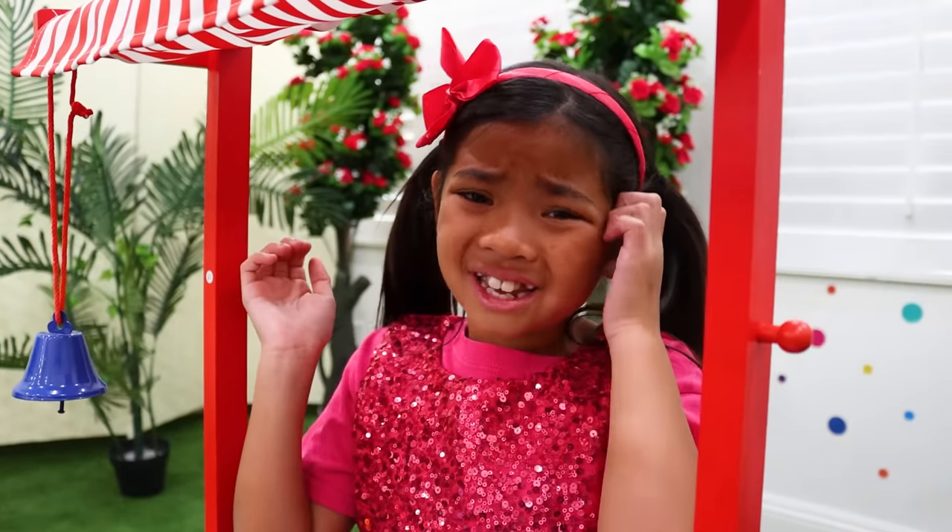Who are you? Me? I'm a popsicle expert! Oh no, Uncle, I'm nervous! Don't worry, Emma — your popsicles are great!